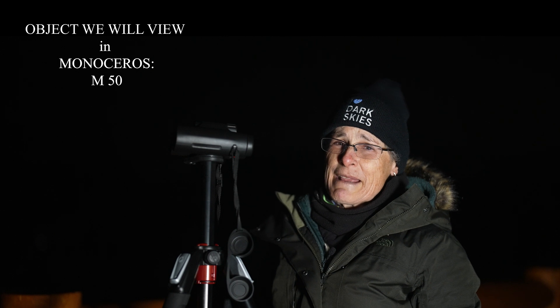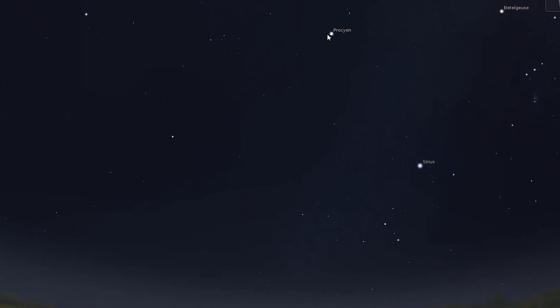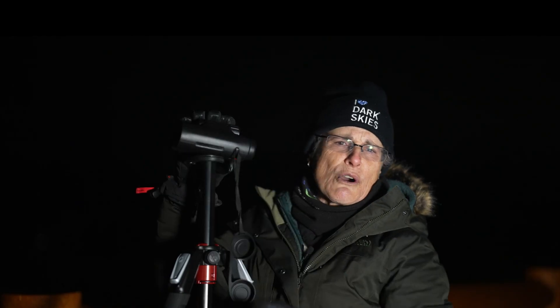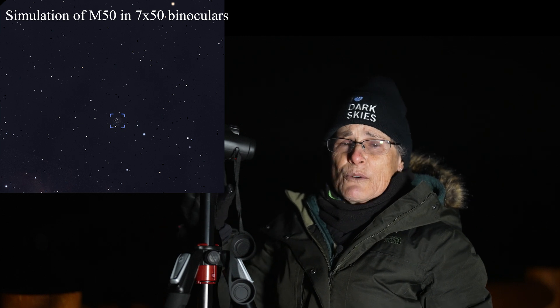Next we're going to the very dim constellation Monoceros, which you probably won't be able to make out because its stars are not very bright. That's okay, because the object we're looking for is an easy binocular target. It's halfway between Sirius — the brightest star in Canis Major — and Procyon, the brightest star in Canis Minor at magnitude 0.34. Sirius, Procyon, and Betelgeuse make an upside-down isosceles triangle. Point your binoculars one third of the way between Procyon and Sirius to find the beautiful open cluster M50, magnitude 5.9, with about a hundred stars.